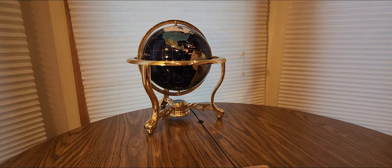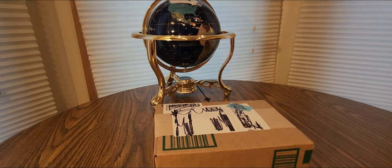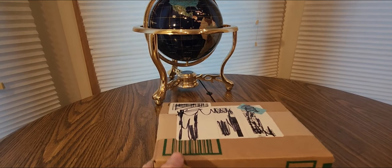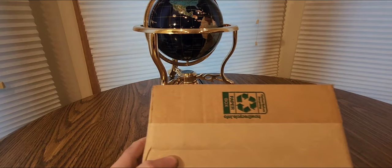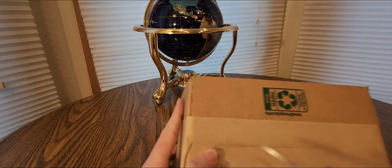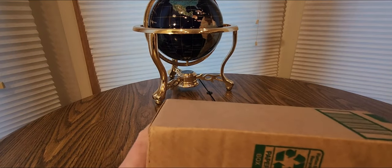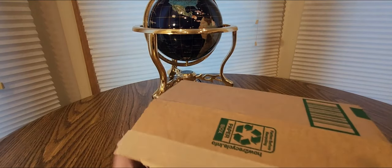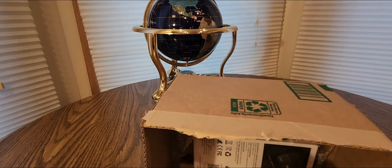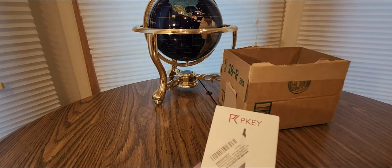Alright YouTubers, here we go again. I have another Amazon unboxing video for you guys. Check out my Amazon affiliate link down below — click on that to see what other goodies are on sale right now for Black Friday. Hopefully you guys had a good day and everybody is safe.